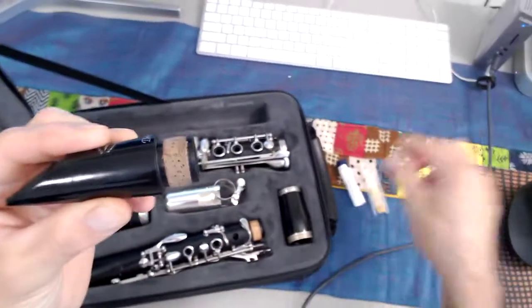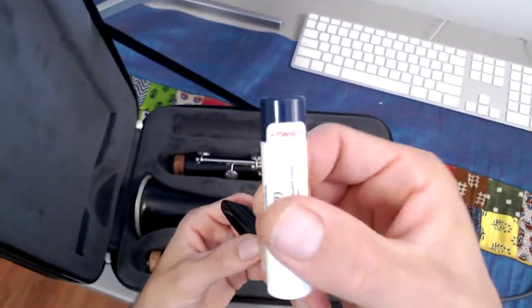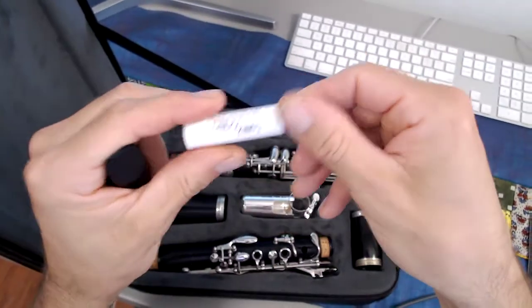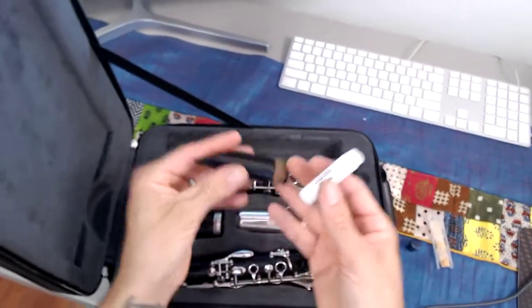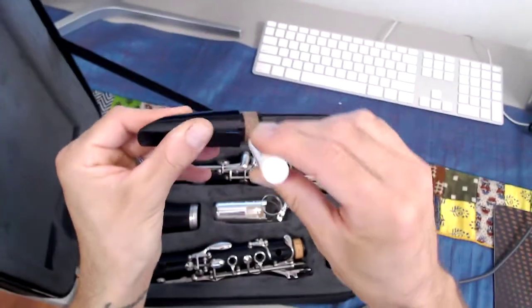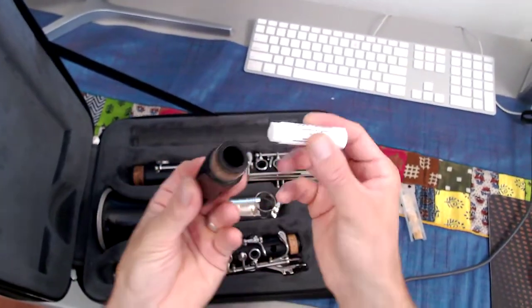Let's apply some cork grease. This is a brand new container of cork grease — you just twist to open and it'll look like chapstick. To apply, just put a light amount around the surface of the cork on your mouthpiece.